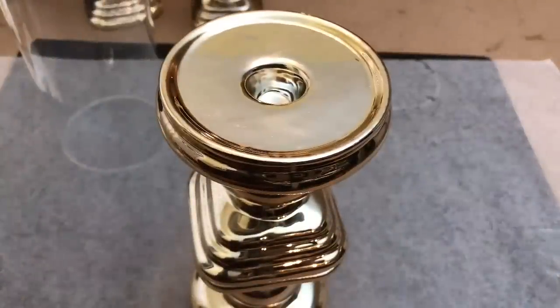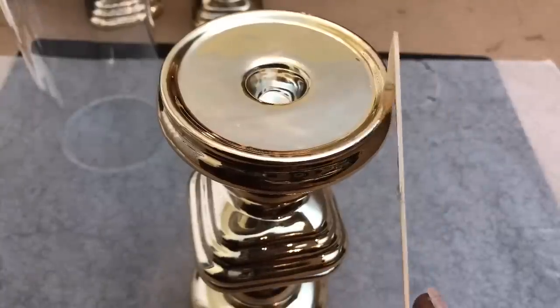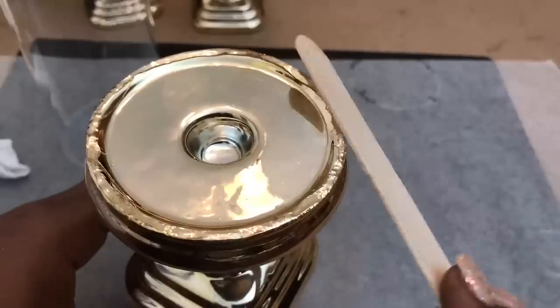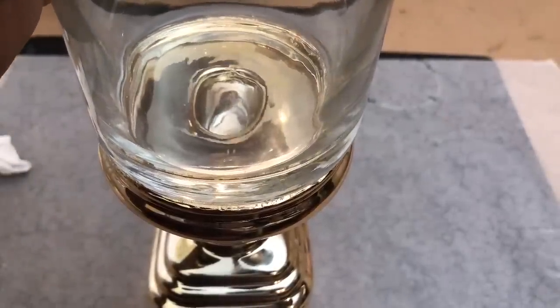I then glued the taller cylinder vase on top of this candle holder as well. As you can see, I used a craft stick to pat the glue onto each of the candle holders. I did this to avoid the glue from seeping out. If I did have any glue seepage, I immediately wiped it away with a paper towel, and I allowed all three of my pieces to dry overnight.